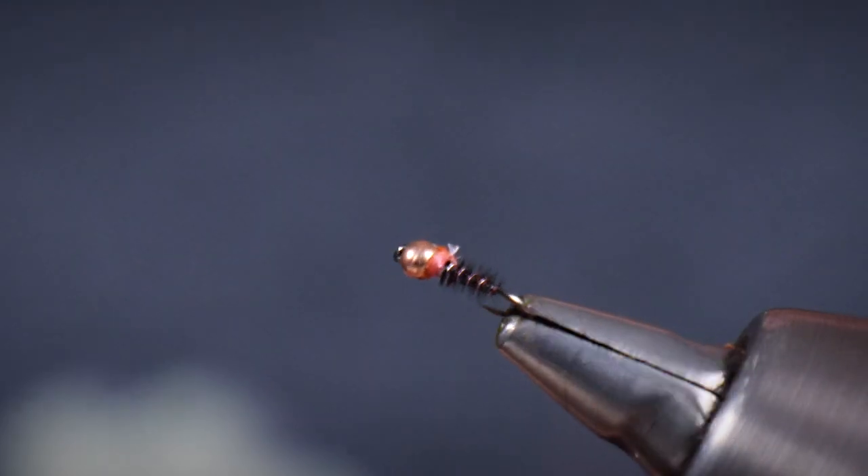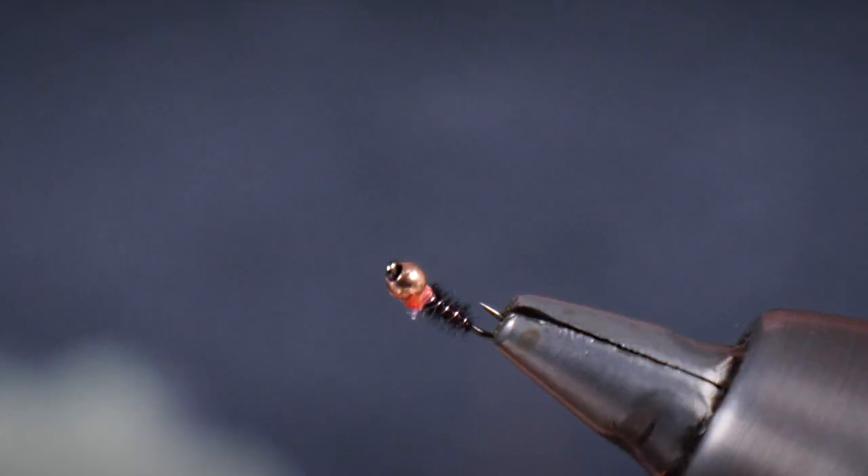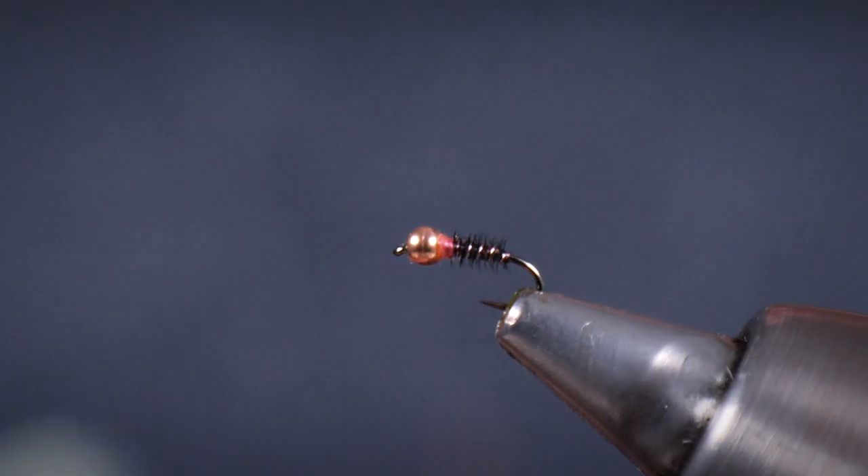Again, a small nymph — surprisingly effective. It's very, very simple, but I've lost count of the number of fish that I've had on patterns like this — prototypical patterns, tied small, particularly fished in winter, but also very good in clear water.